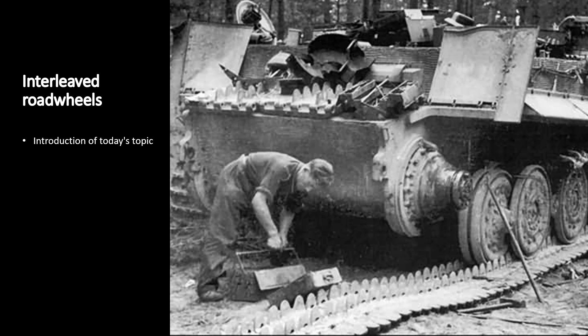The interleaved wheels topic has been the base for many debates on the internet. Some people say it was pointlessly over-complicated and a total waste of resources. They make statements like: if it was so good, why did the Allies not use it? And why was it abandoned after the war? Others hold it up as a fine example of Germany's superior technology.